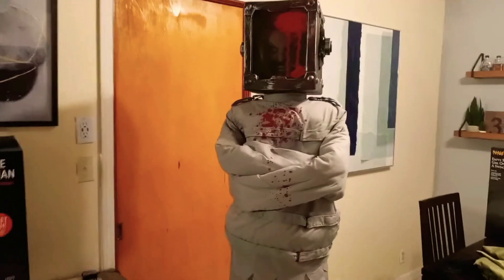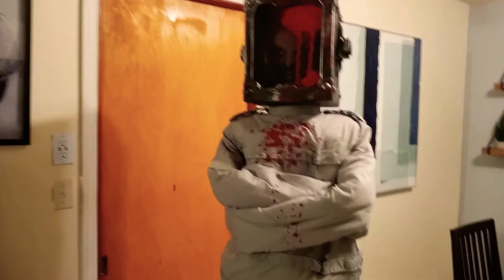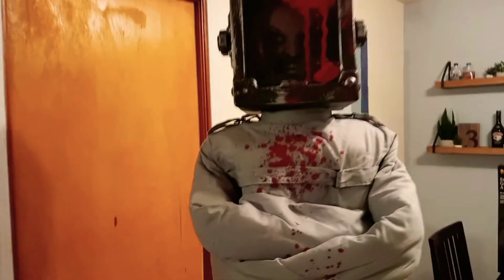Hey guys, I want to show you my most anticipated prop this year — the Torture Box Woman from Party City. She kind of reminded me of the Jackal from 13 Ghosts, and I was really excited to see this one out.